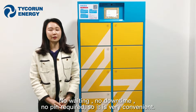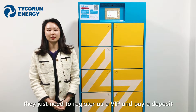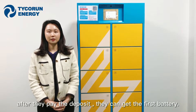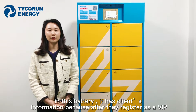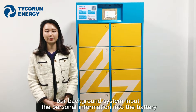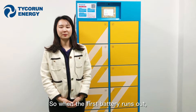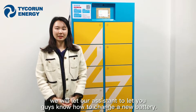Before using the battery swapping system, clients need to register as a VIP and pay a deposit. After paying the deposit, they receive their first battery, which contains their personal information inputted into our background system after registration. This is to protect against theft or damage to the batteries.